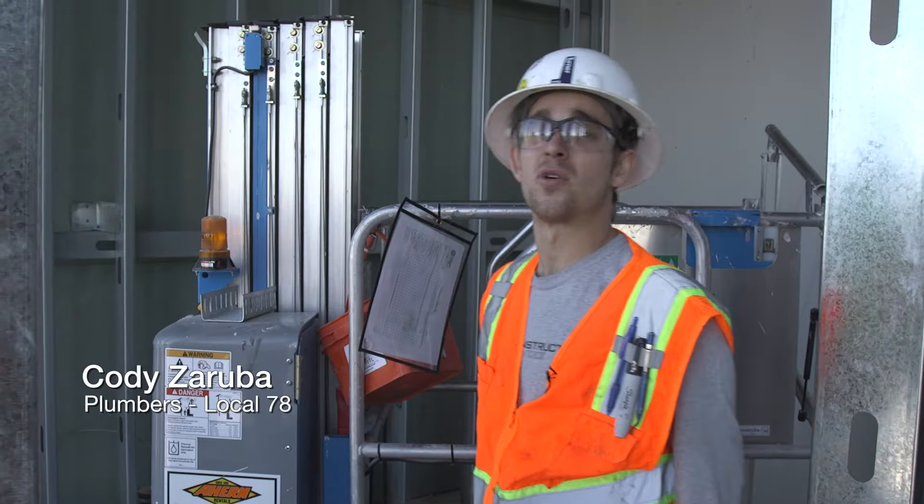We are running the hot and cold water as well as the hot water return line for a kitchen, and we're just getting the hangers ready, so I'm just waiting for my co-worker.